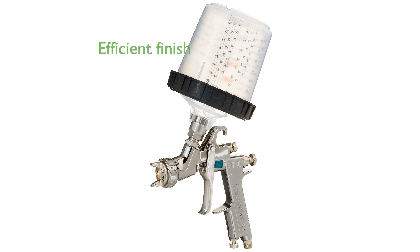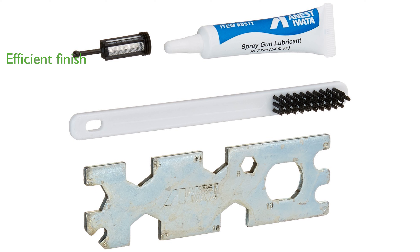Engineered with low air consumption, it efficiently delivers a smooth and consistent finish on woodwork and metal surfaces. Manufactured in Japan, the spray gun reflects excellent craftsmanship and reliability, qualities the Iwata brand is celebrated for.